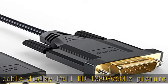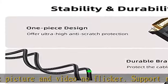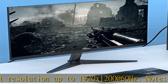The DisplayPort to VGA cable is the newest design collection of monolithic design, aesthetics durable braided cable, extended joint and anti-oxidation gold plated connectors. The high performance chip supports stable connection.